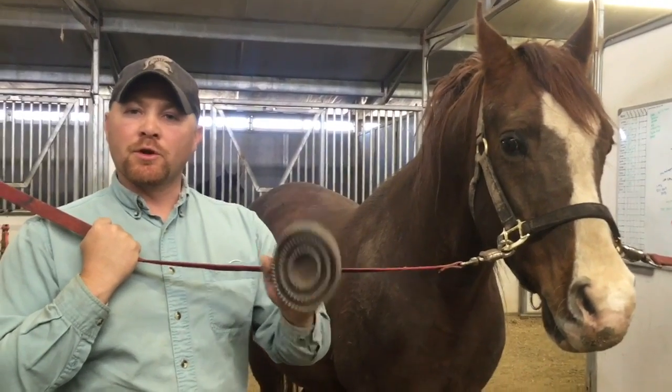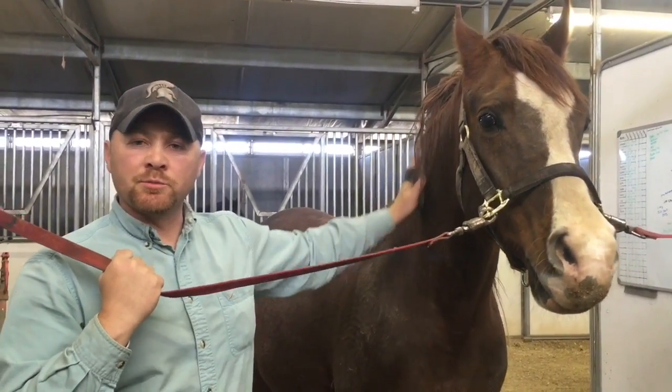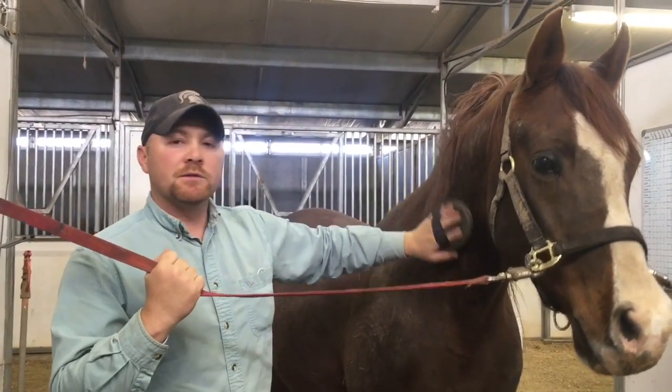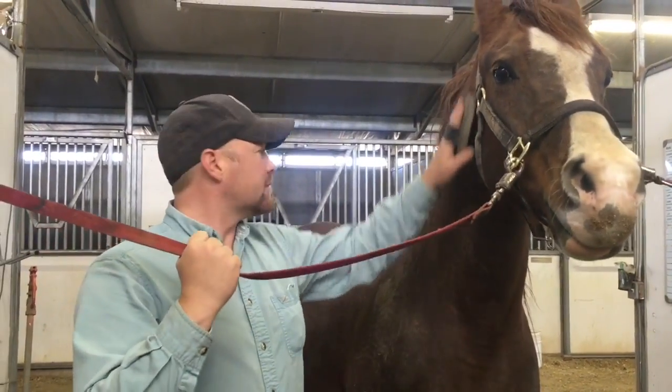Next we're going to use our rubber curry comb. We use the rubber curry in a circular motion, like this. It helps to get the dirt off, as well as pull the dirt off of their skin. The rubber curry is also great for getting loose hair and loose particles of dirt off of the horse's coat. Again, we're going to start up here at the head and work our way back.